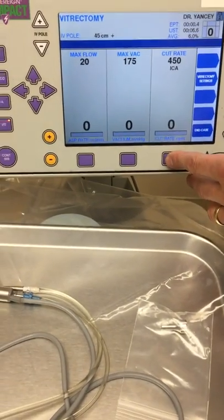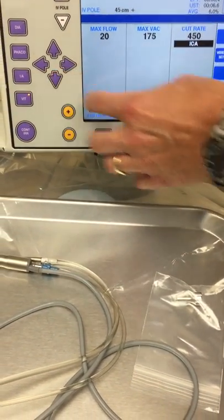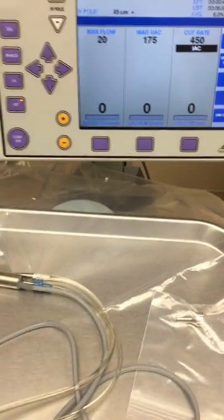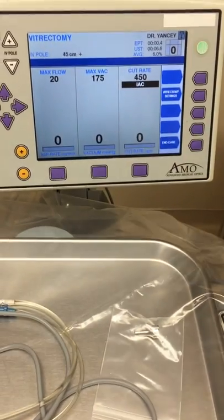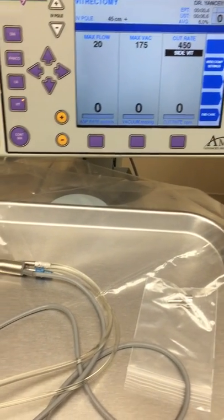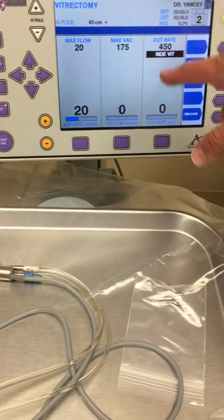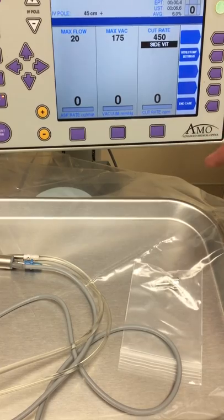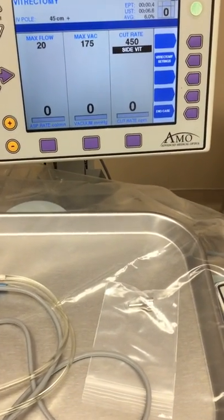If you really wanted to use the vit cutter to remove cortex, you'd hit minus to go to irrigation-aspiration-cut mode. You wouldn't get any cutting until foot pedal position 3. Alternatively, you could use side vit: stepping down on the foot pedal gives you no vit cutting, but going sideways — you can see it goes to 450 — would initiate cutting only on the side.